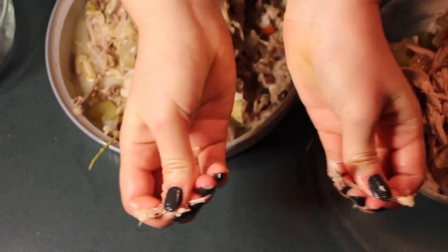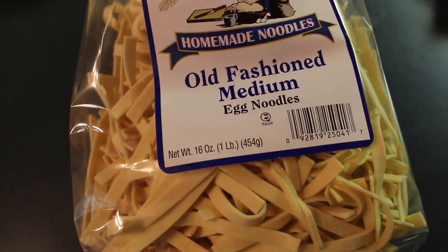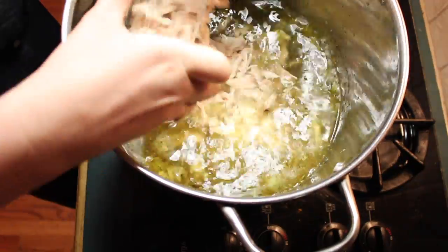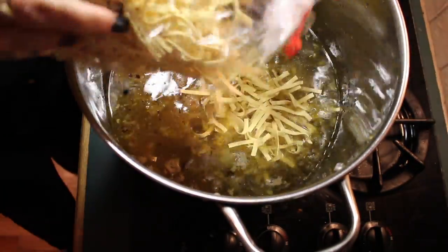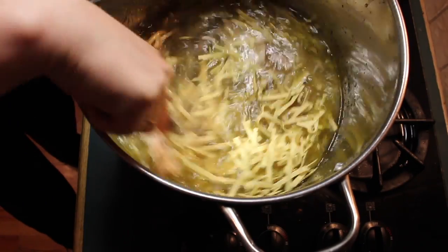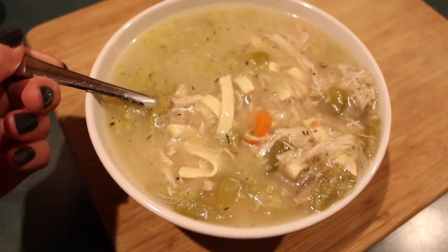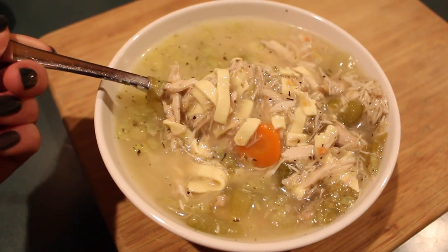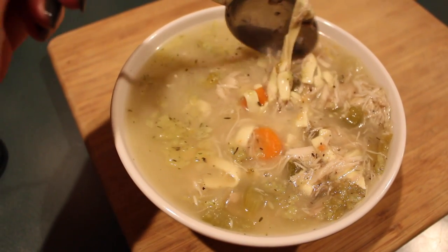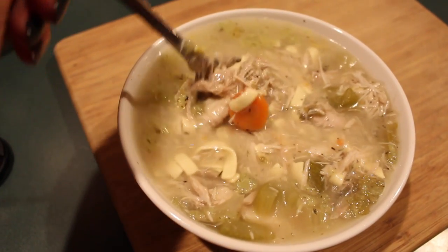Don't forget to make a wish. Use any noodles that you would like — I use egg noodles. Put all the chicken back in there and make sure you don't find any bones. Go ahead and put the noodles in if you'd like. I came to the conclusion that for future recipes, I'm going to cook the noodles separate and then add them when I'm going to eat the soup — it would be less soggy that way. But here you go, it is the very basic chicken noodle soup recipe. I hope you enjoy it.